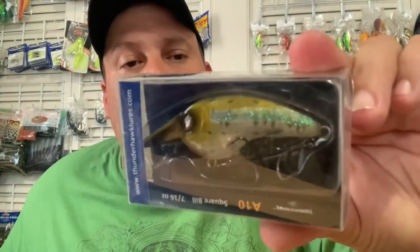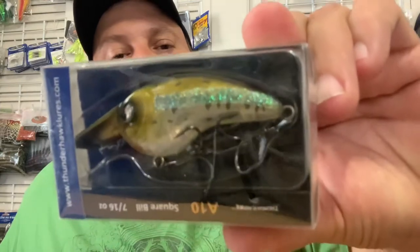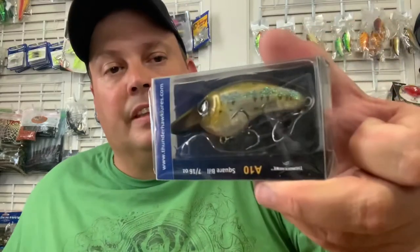There's one I've actually used before — the baby bass. That's what I actually caught that muskie on; they hammered it. Look at that, it's got like glitter on the side, and I think it'll definitely attract some fish.